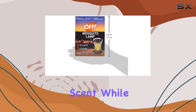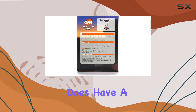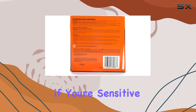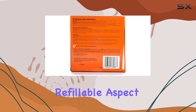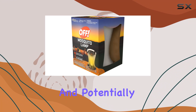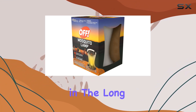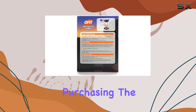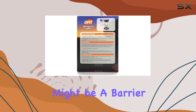One thing to note is the scent — while not overpowering, the repellent does have a noticeable fragrance. It's not unpleasant, but it's something to consider if you're sensitive to smells. The refillable aspect is convenient and potentially more cost-effective in the long run compared to disposable options; however, the initial investment of purchasing the lamp itself might be a barrier for some.